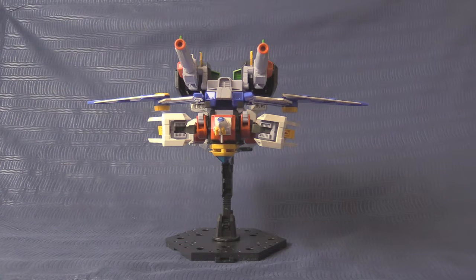And lastly, here we have the super heavy, almost dangerously powerful Super Sawyer Jet Mode.